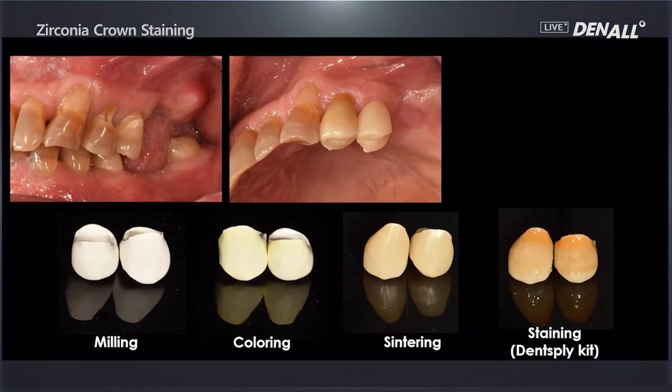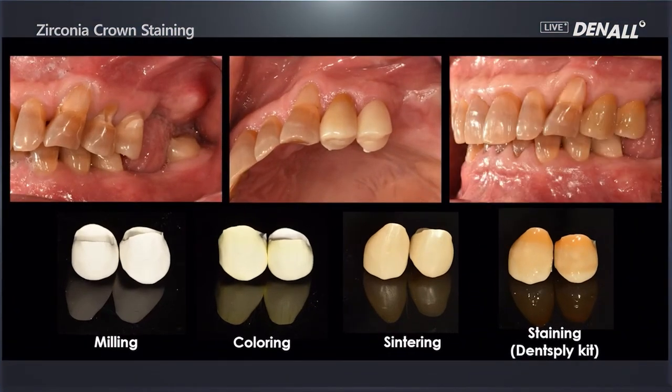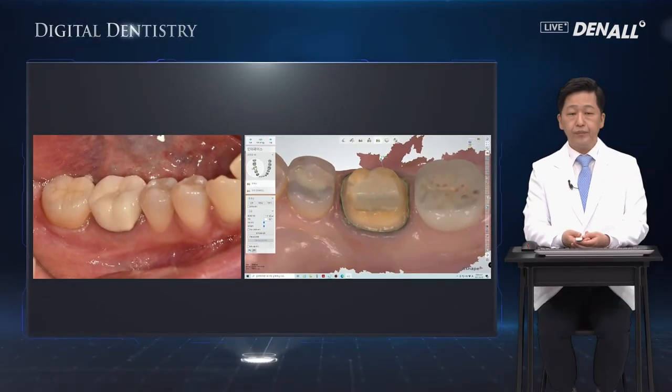This is before staining. This is the final staining result. The crowns are tried in and they look very similar to the color of the adjacent teeth. This is another case — in the lower jaw, the first molar on the right side, where the crown is to be remade.